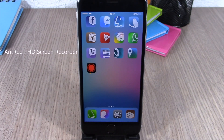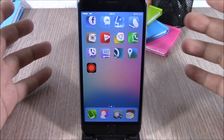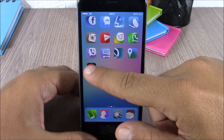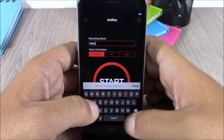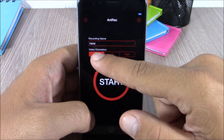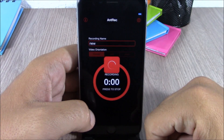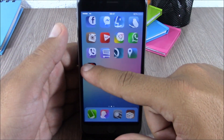This tweak allows you to record the screen of your iOS 8 device. When you install it, you will get an icon on your springboard. Open that icon and tap the name field — you can type any name you like, then hit done. Here you can choose the video orientation: portrait, left, or right, then hit start and it will begin recording the screen of your device.